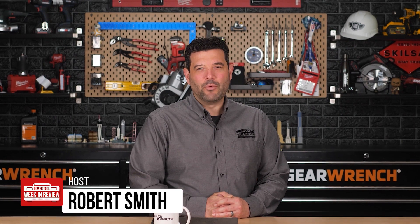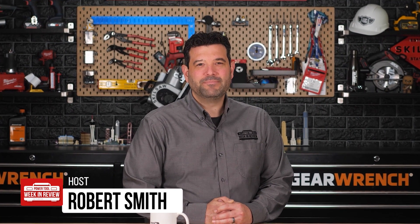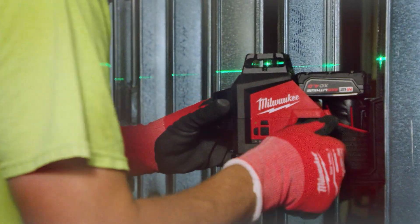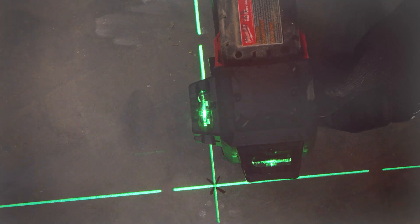Hey guys, welcome back to PowerTool Week in Review. I'm Rob, and we have breaking tool news. Milwaukee just announced their first full lineup of laser solutions and accessories, and we've got them all. Let's get to it.